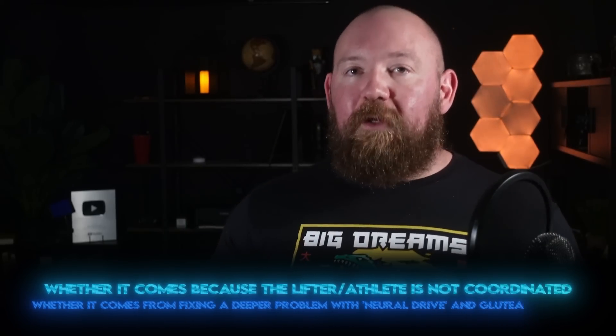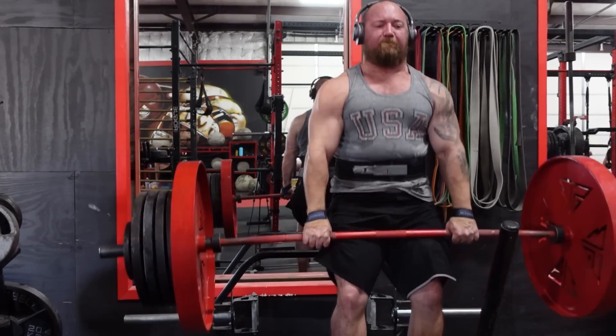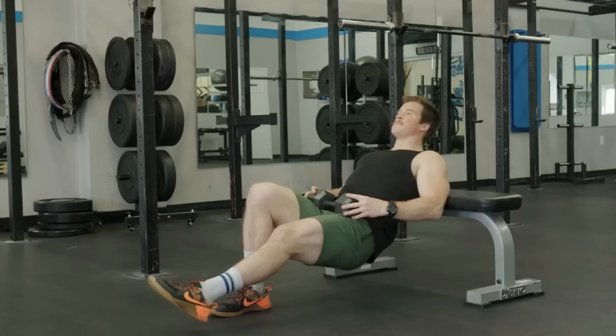Whether it comes because the lifter isn't coordinated and doesn't know what the glutes do, whether it comes from fixing a deeper problem with neural drive and gluteal amnesia, or whether it's just because the glutes could be bigger and stronger and these techniques might expedite that process — functionally, it's all the same as far as I'm concerned. If you squat and deadlift and your lockout power is on point and your glutes seem to be pulling their weight at key moments of the lift, carry on. If not, you might need to do more — through having your coach scream the same cue into your ear as you lock out each rep, through doing glute-specific exercises like hip thrusts, or by doing some light proprioception work that alerts you to where those muscles are, what they do, and how they can better contribute to your barbell lifts or the glute accessory exercises that are supposed to grow the glutes to begin with.